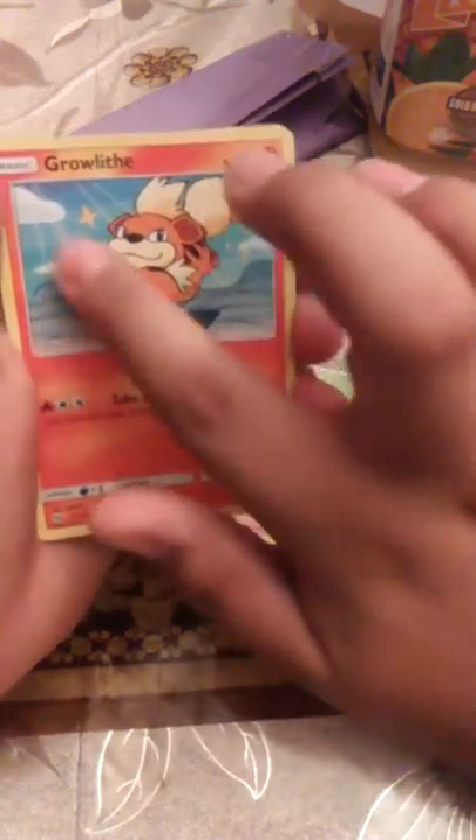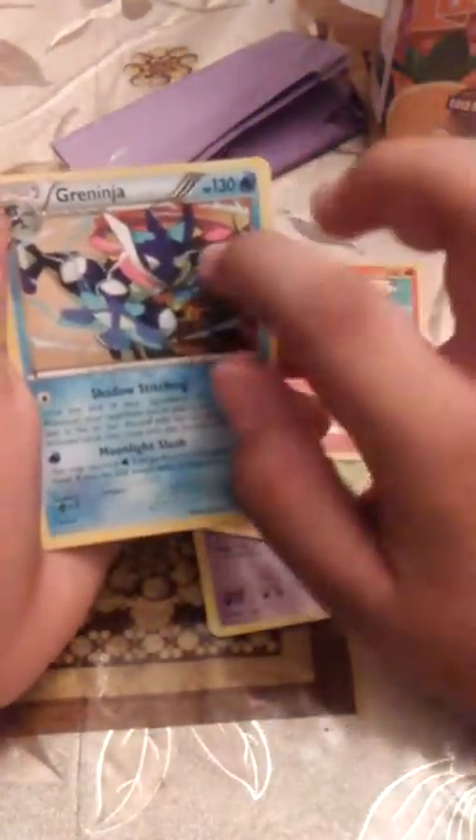I wonder what — is there a firetap here? Why is there, like... that looks like ice. Oh, my favorite Pokémon — Greninja! Let me see what kind it is... I forgot what it's called. I'm brand new at this, so let me see.